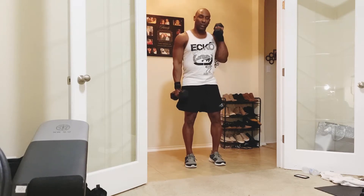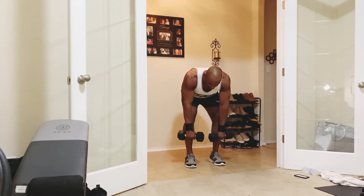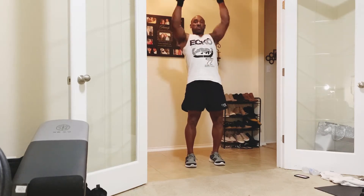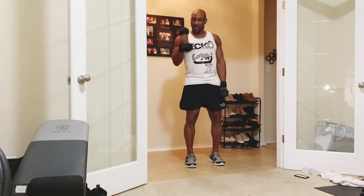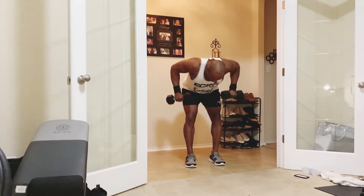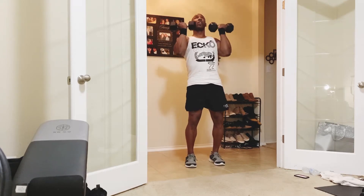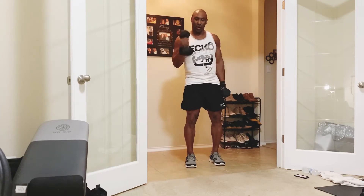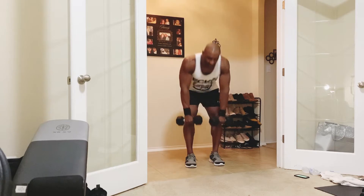Now I'm going to add another exercise. Curl, curl, dual curl — press over here, bring it back down — stiff leg deadlift. Give me a row, squeeze the back. Come up, shrug. So the full sequence: curl, curl, double curl, press over here, back down, stiff leg deadlift, stay there, give me a row, squeeze the back, come back up, shrug up.